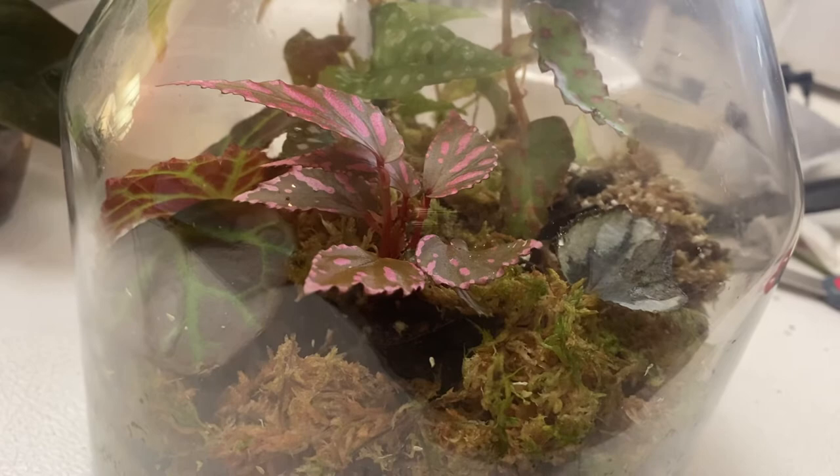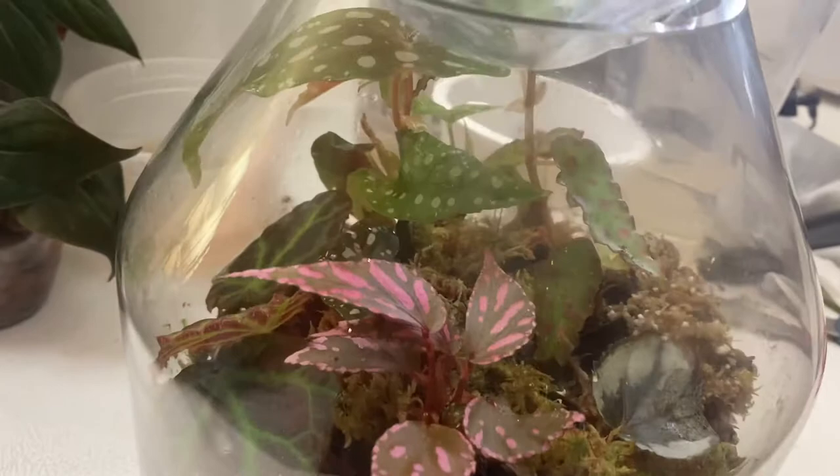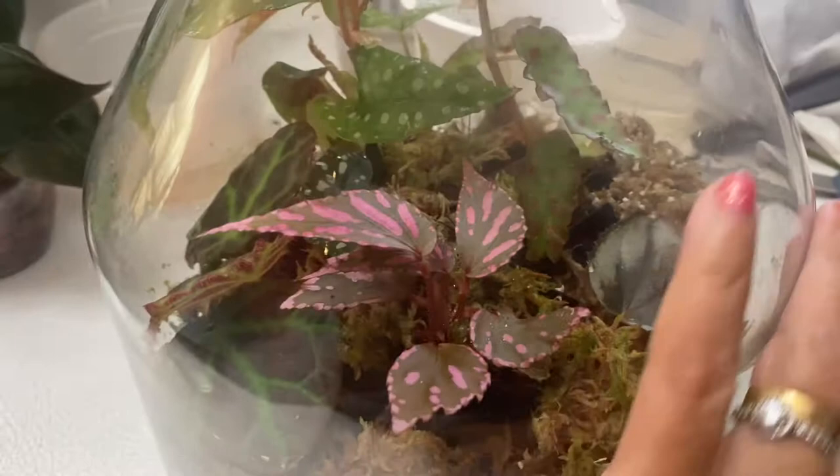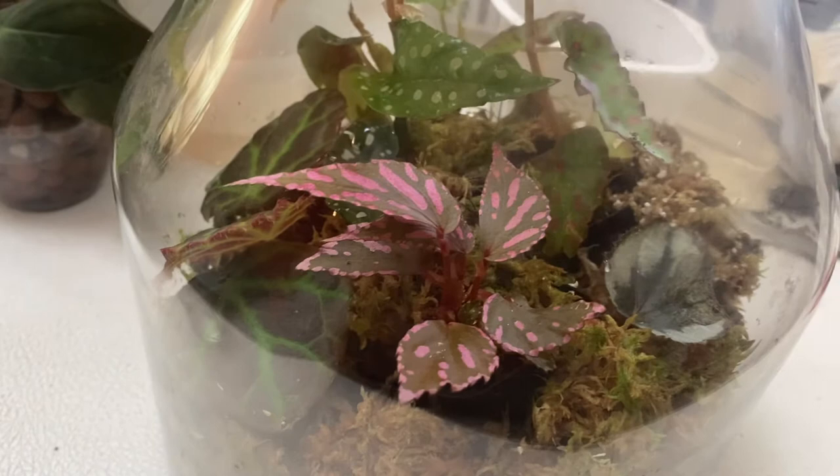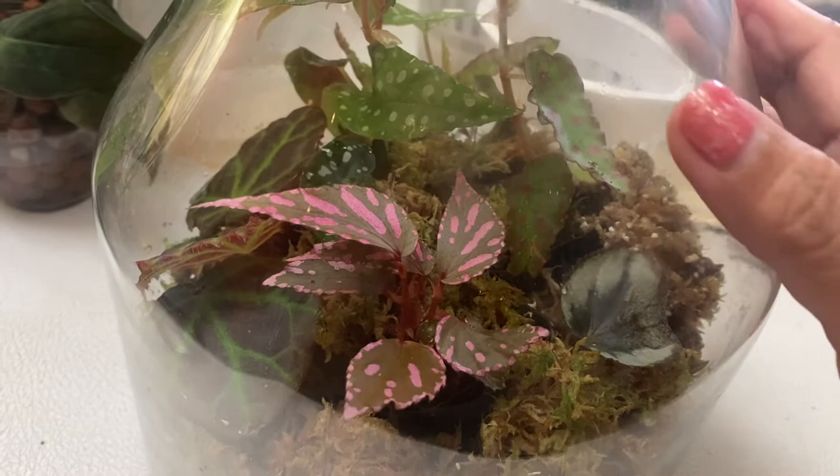Hello everyone, welcome to my channel. This is Plant Mama from the Pacific Northwest. I want to give you some updates — this is the begonia terrarium kit that I featured in my first video. I was reviewing that and found it was really dark in that particular video, so I'd like to give you an update on how it looks now.